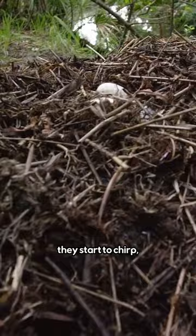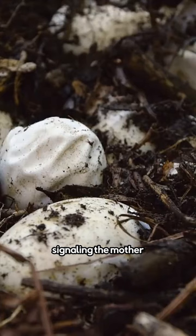When the babies are ready to hatch, they start to chirp, signaling the mother to uncover her eggs. Using the tooth on their snout, the babies break out of their shells and emerge into a new world.